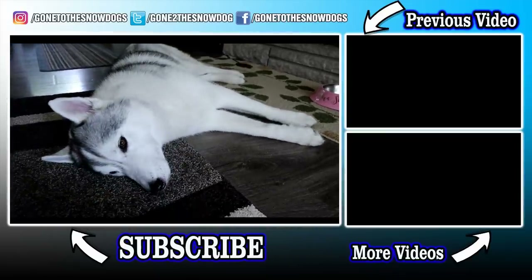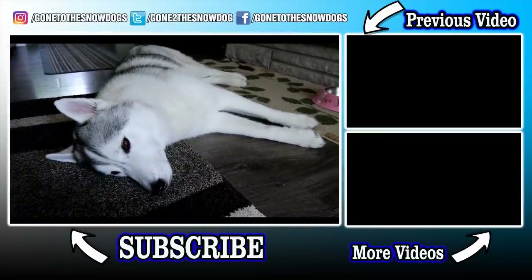Look how cute you are! Alright you guys, thanks for watching! See you later, bye!